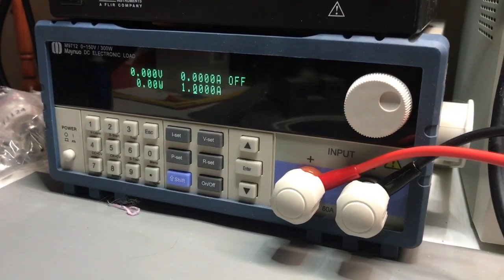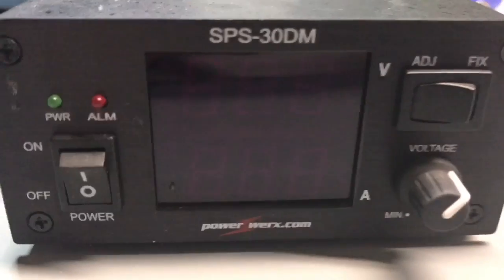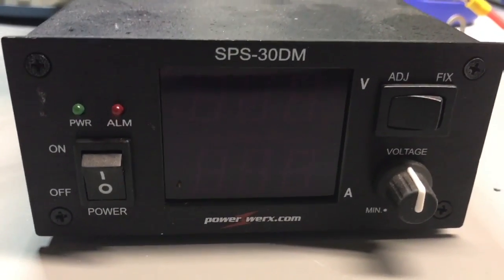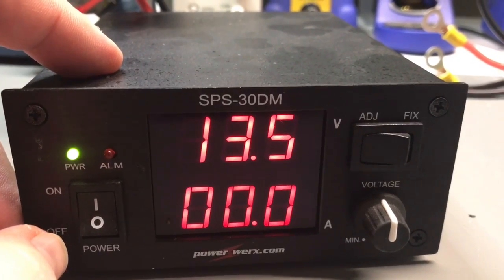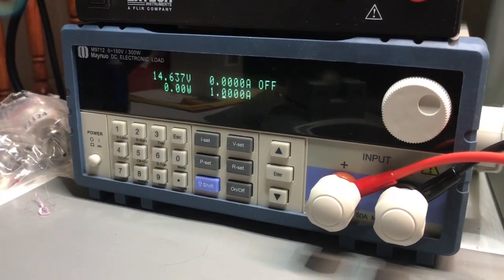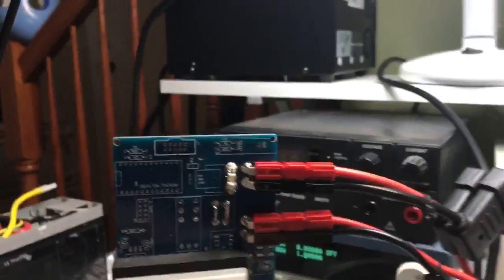Down here I have the Maynuo DC load, which I'll be manipulating with my left hand. What I have for the power source is a PowerWorks SPS 30 DM — not a current-limiting power supply, but exactly what I need as a voltage source. I've turned it on at about 14.6 volts. The load is seeing 14.6 but there's no current being drawn yet. I have it set up so I can turn it off quickly if things start to smoke.